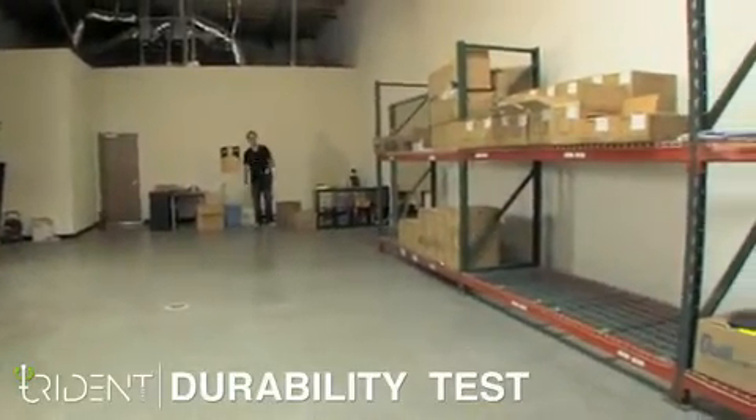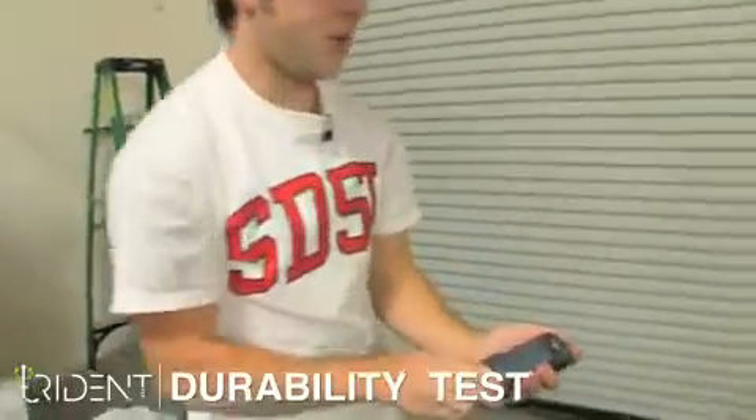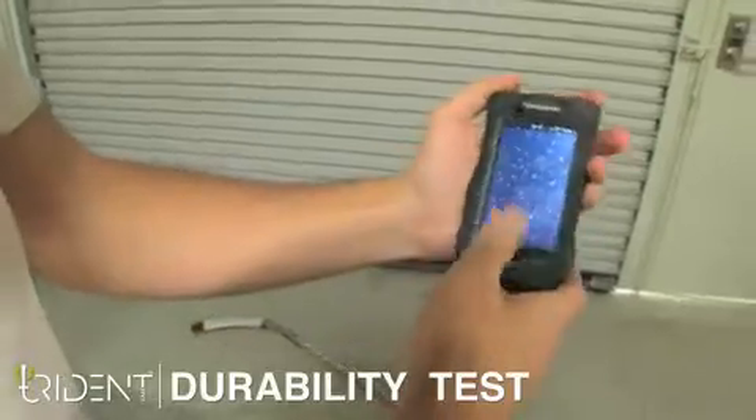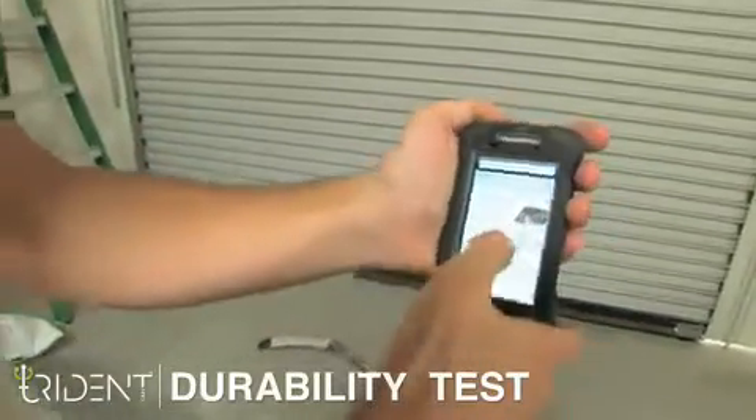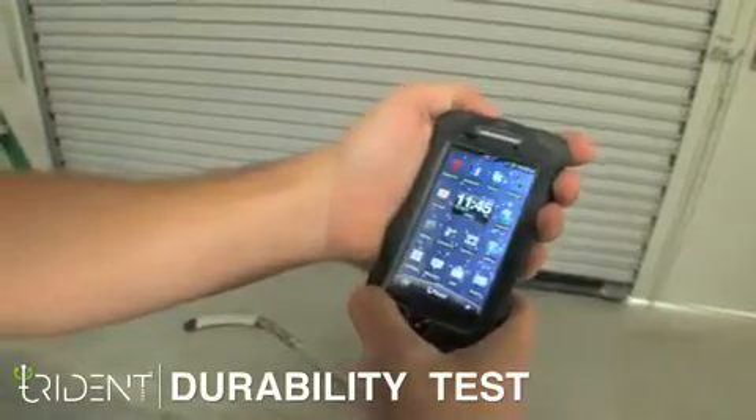Works perfectly, man. Check it out. Not sure what more we could really do, but everything's working fine here. We can open up the Trident Case homepage. All the apps working great. We're good to go.